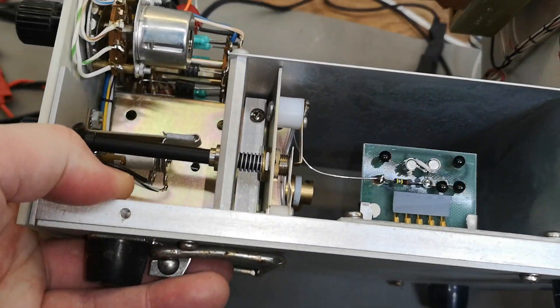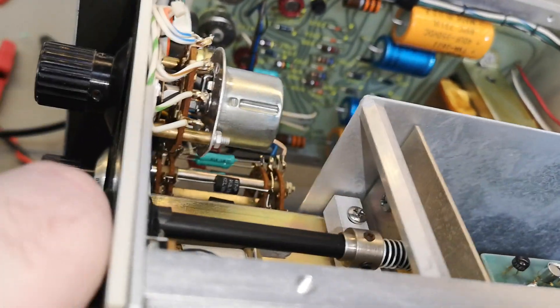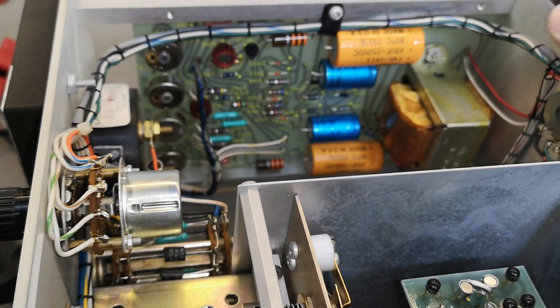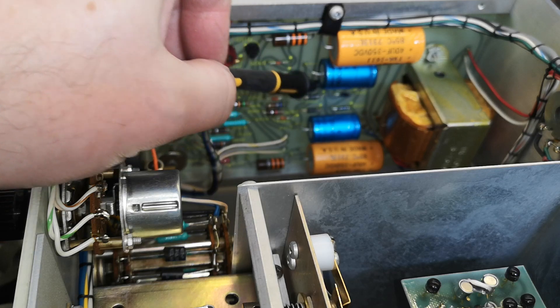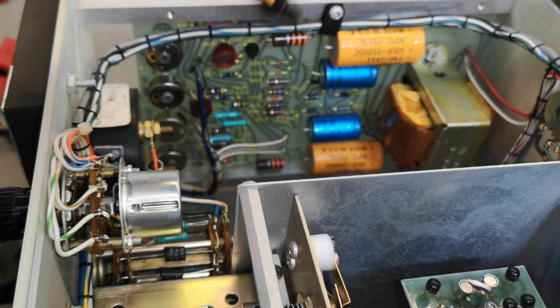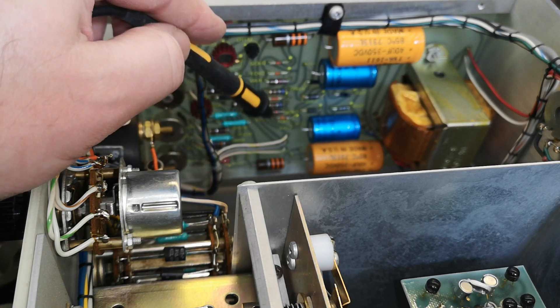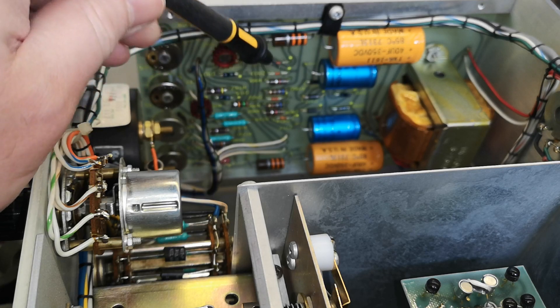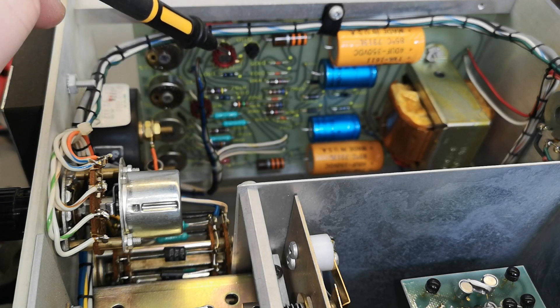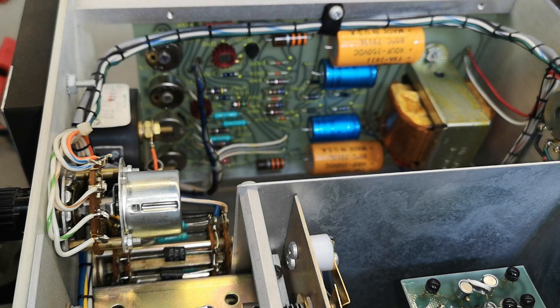I don't want to lift out the board for service - I want to try and power this up and see if it works. The power supply is just rectifiers, capacitors, and signal diodes. They don't need to regulate anything because everything here is completely perfectly balanced, so you don't need a more accurate or regulated power supply than that.